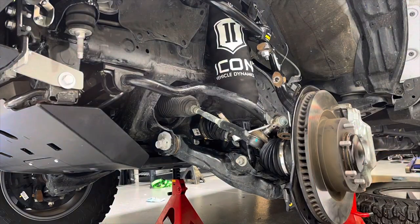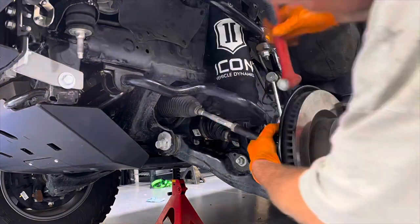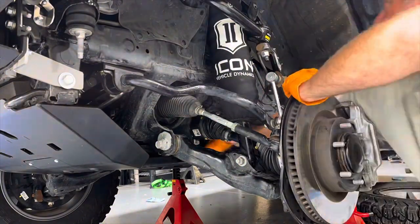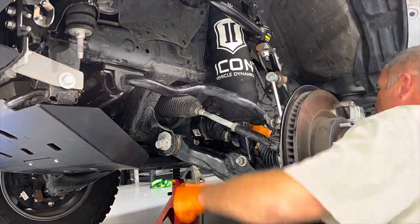Reassembly is pretty simple — put it all back together, torque everything down, make sure you put all your cotter pins in and castle nuts are aligned correctly. Put the wheel back on, put it back on the ground, and send it on home. And don't forget to refill the differential fluid to the proper level.